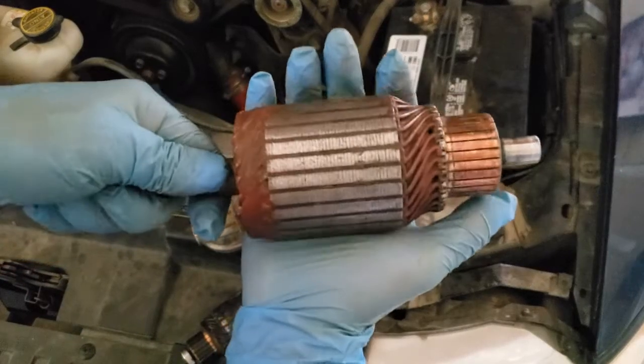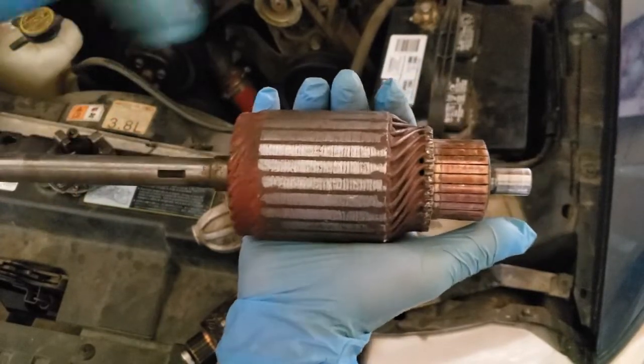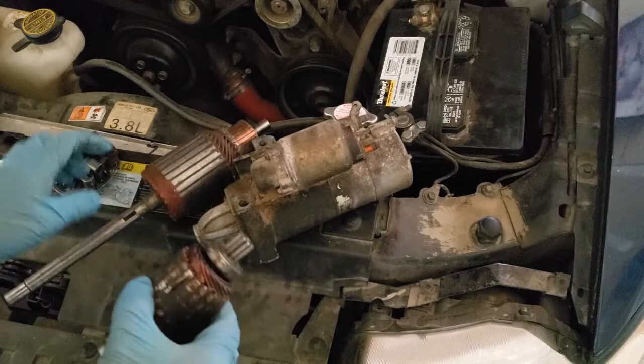Starters. Know the main parts and what they do: armature — it spins and creates a magnetic field — commutator, brushes, and starter drive.